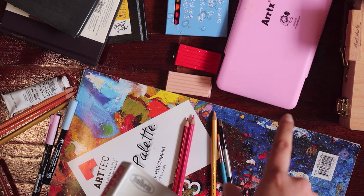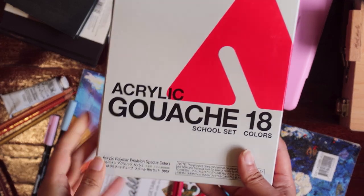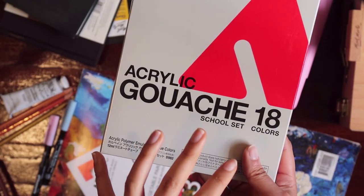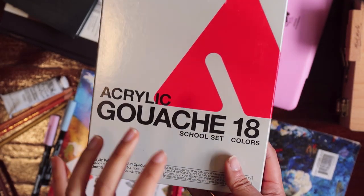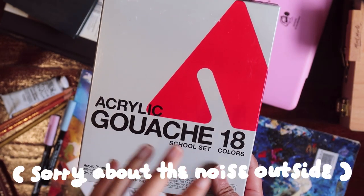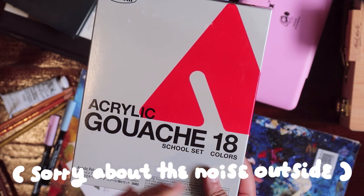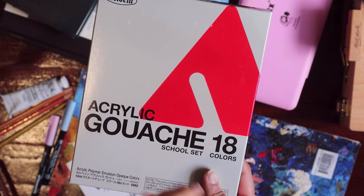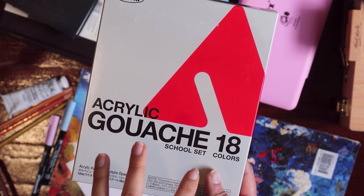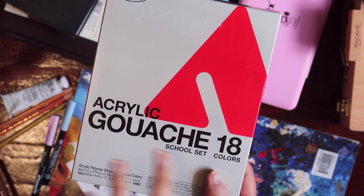The next thing I want to show is this acrylic gouache set from Holbein. It was very, very expensive — I think it was the most fancy art supply I've ever purchased in my life. But I don't regret it at all. It performs super well and the vibrancy is excellent.